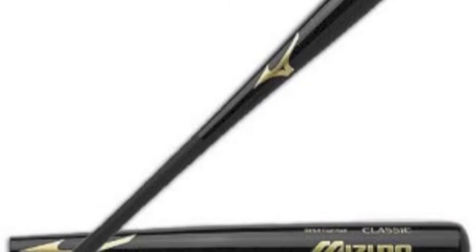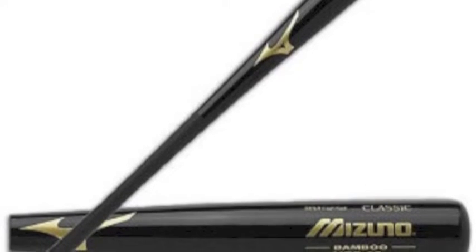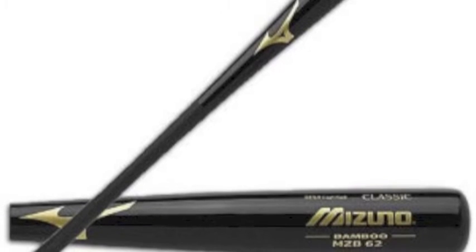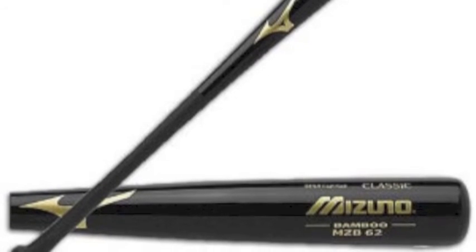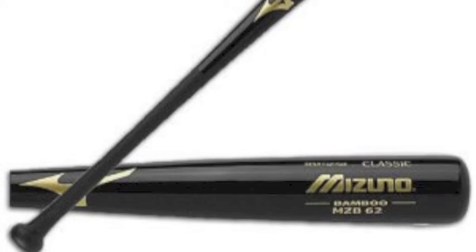The bat comes with a 90-day warranty provided with Mizuno, so if it was to shatter you can send it back. The Mizuno Bamboo Bat has a sanded handle for a better feel and grip. Dig into the box and be in control with the Mizuno Bamboo MZB-62 Baseball Bat Black Finish.